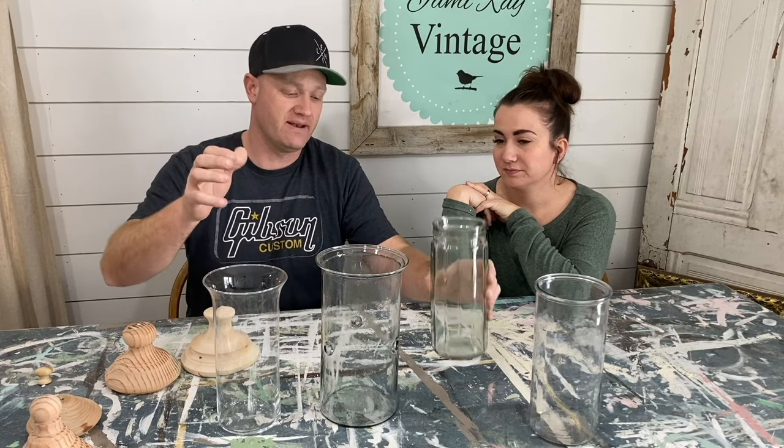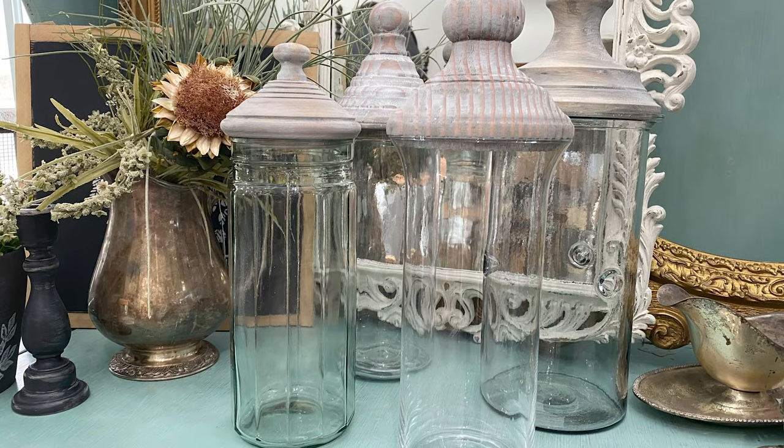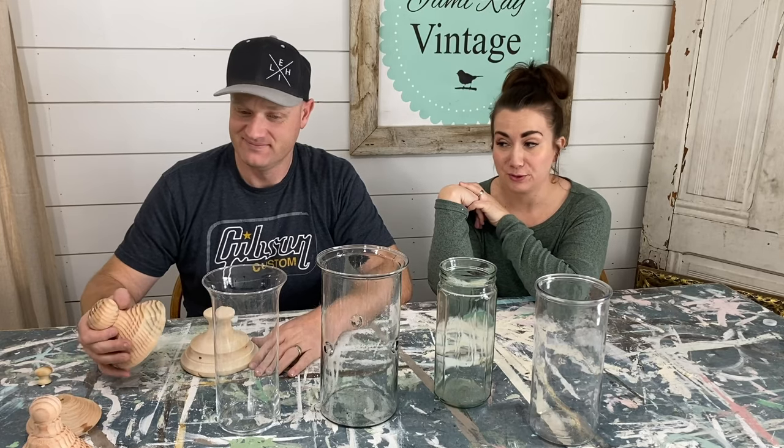We have been finding lots and lots of jars at the thrift store that don't have any lids. They're vases or were intended for that, and we're going to change that. It's one of those 'why buy when you can DIY' situations. We actually saw some at a shop locally and they were kind of pricey.